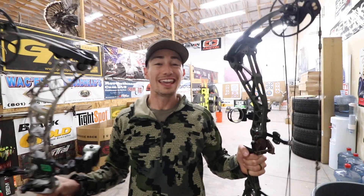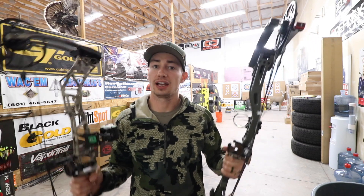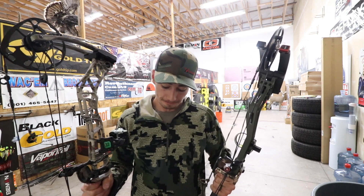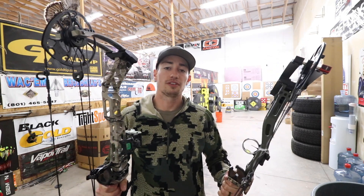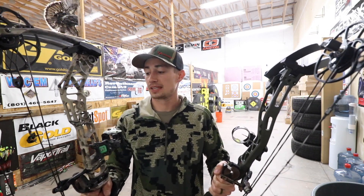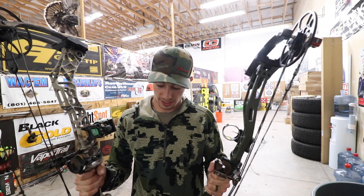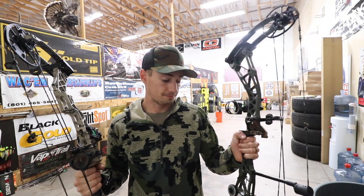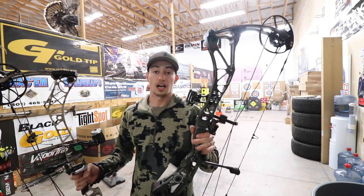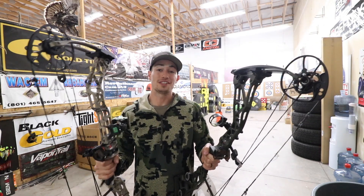So that is it for today guys — shooting these two bows head to head, been a lot of fun. The one that really felt a lot better in my hand, shot a little bit faster, and just felt better overall is going to be the VXR 31 and a half inch axle-to-axle bow — great shooting bow. No doubt the Bowtech is a great shooting and feeling bow, and that new green color they've got is pretty killer looking. But my choice is going to be the VXR 31.